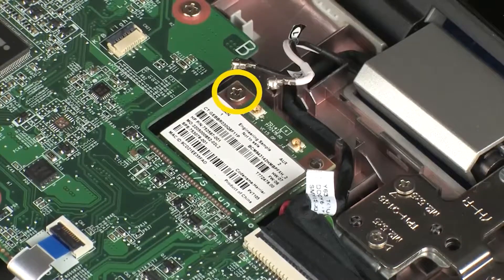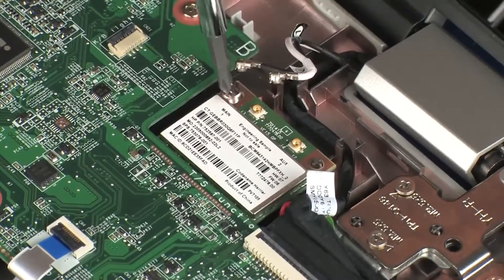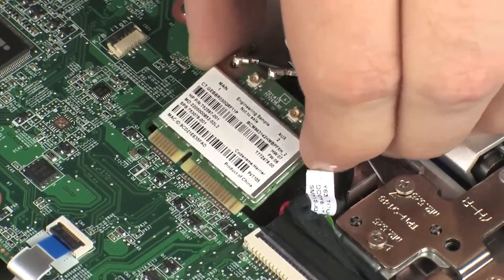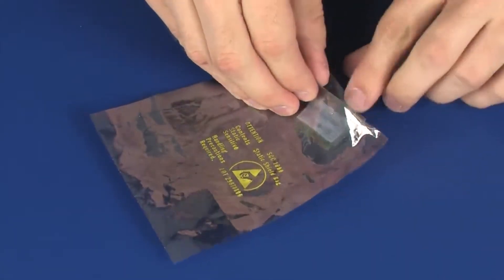Remove the 4 mm P1 Phillips-head screw that secures the wireless module to the system board and allow it to release to the spring tension position. Grasp the wireless module by the edges and pull gently to remove it. Place the wireless module in a static dissipative bag.